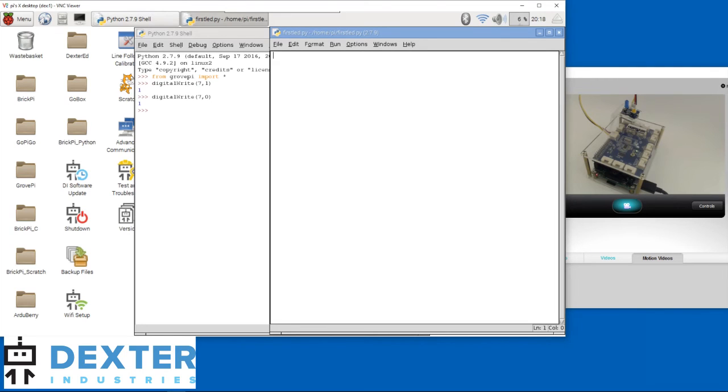We are back in the file editor. We need to enter all the commands we had before: from GrovePi import star, and enter. Then DigitalWrite, parenthesis, 7, comma, 1, parenthesis, and enter. You'll notice the LED didn't change — that's because the code isn't run yet. We're just creating a file for now, and the computer will run the code when we say so, not immediately.